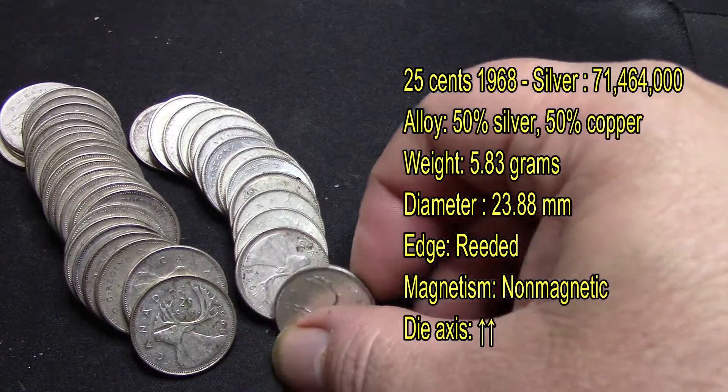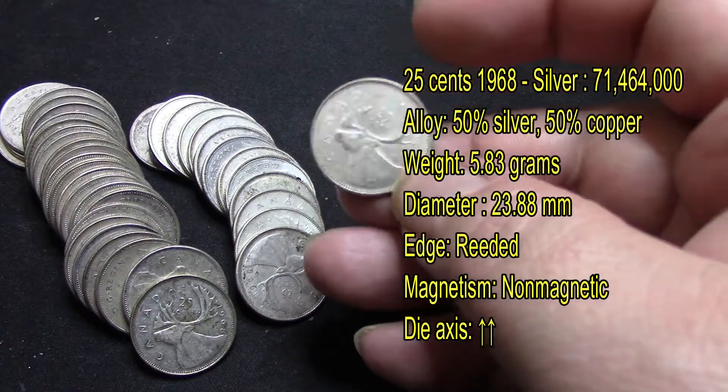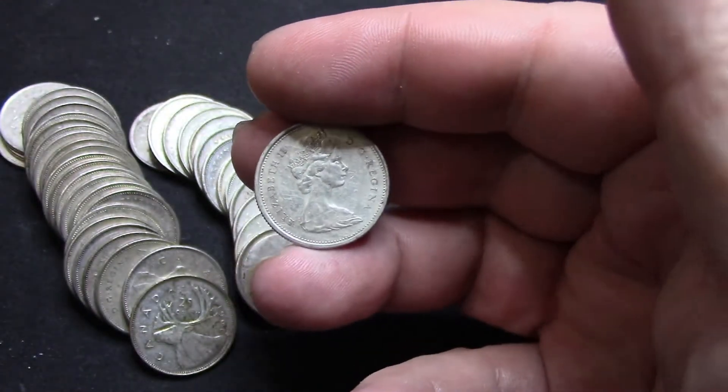The way this coin flips on the die axis — you have to flip it this way; not sideways like the American ones. It comes up upside down every time, which is different from American coins.